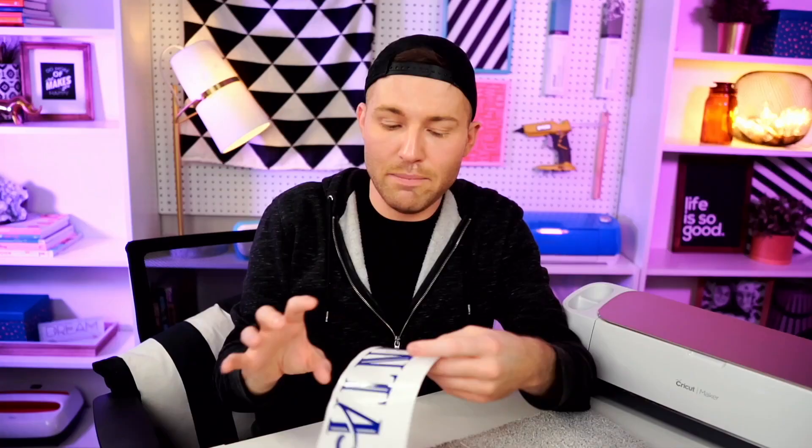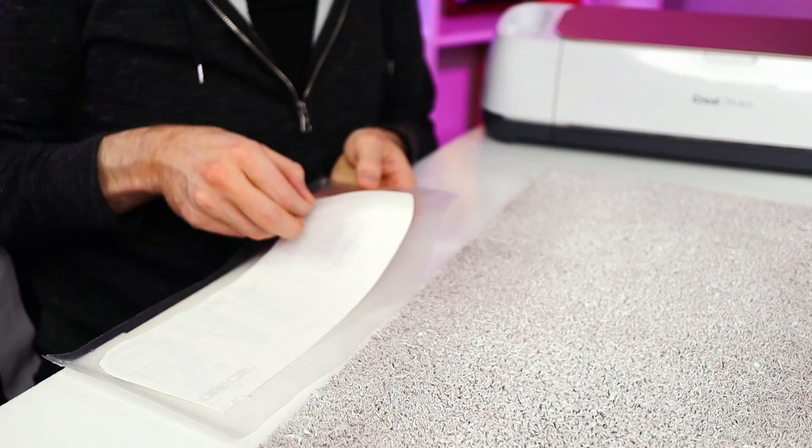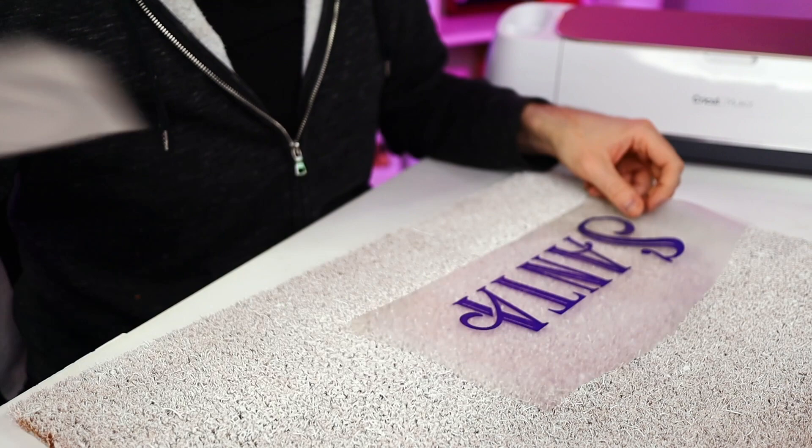I'm going to go ahead and lay down my transfer tape with the sticky side facing up, then take the Santa or whatever decal I'm wanting to use and apply that right over top of that transfer tape. Then I'm going to grab my squeegee tool and burnish that down, and then peel the backing paper off of the vinyl. Now we're going to actually apply this to the doormat very carefully — we want to make sure the vinyl itself is sticking down to the doormat, but we also want to make sure that we can actually pull the transfer tape back up.